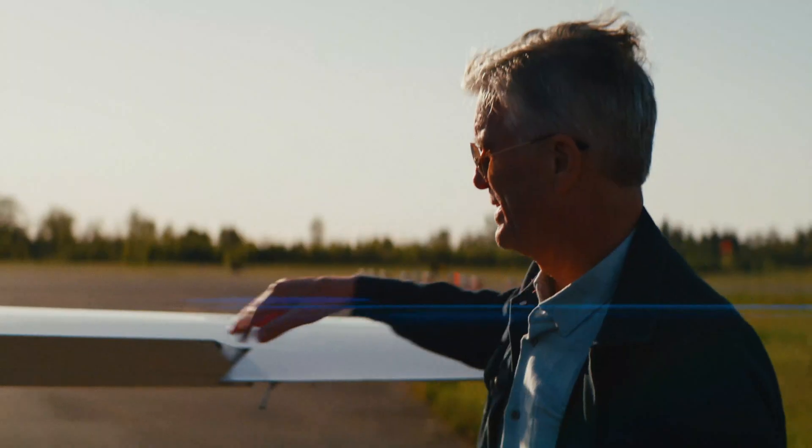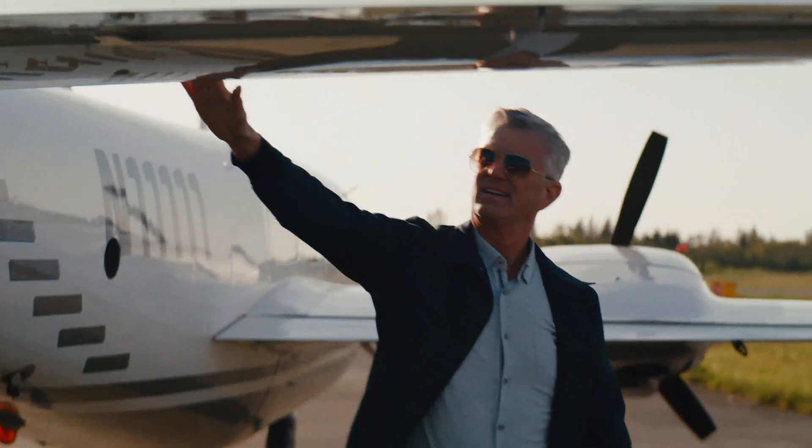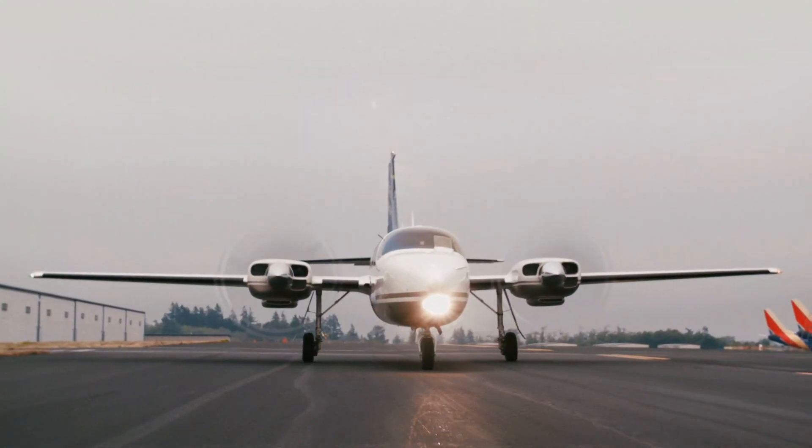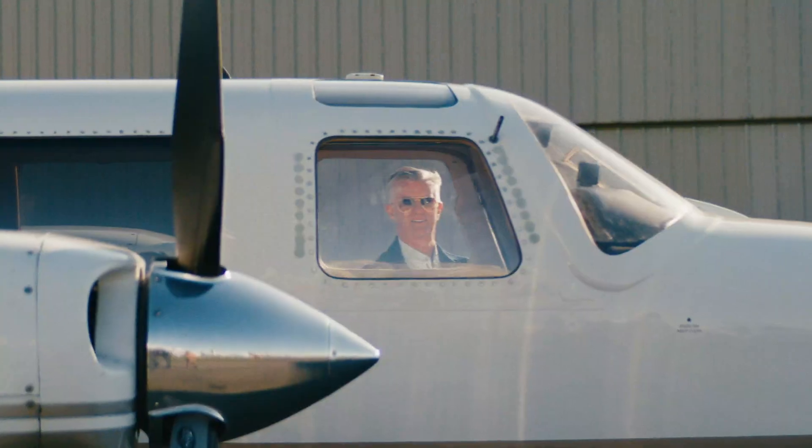I'm Eric Ries. I sell real estate for a living, which allows me to fly and instruct in the Aerostar. Join us on our travel and training adventures in the world's fastest light piston twin.